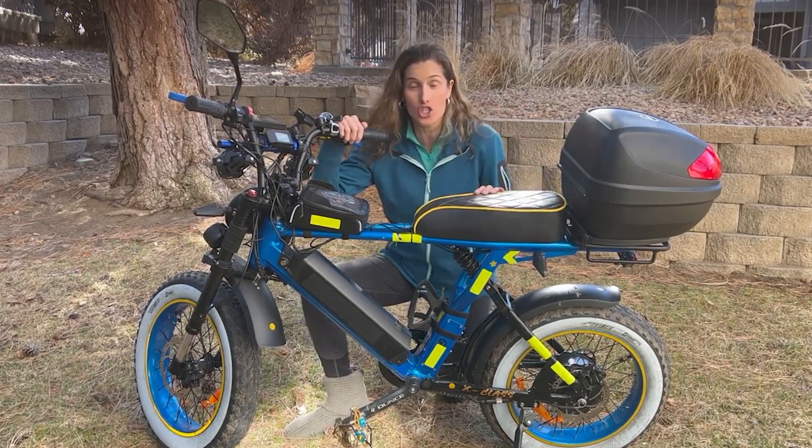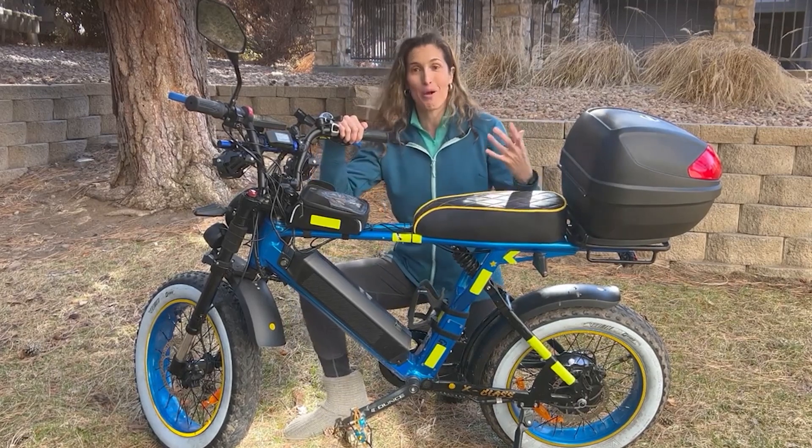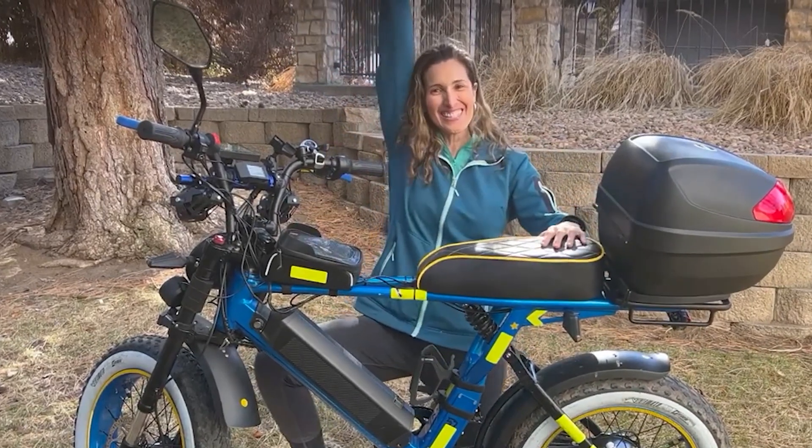I also have a huge surprise, but before we dive in, let's roll the intro.